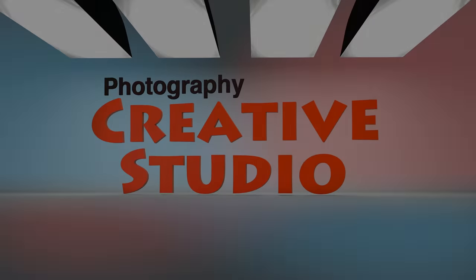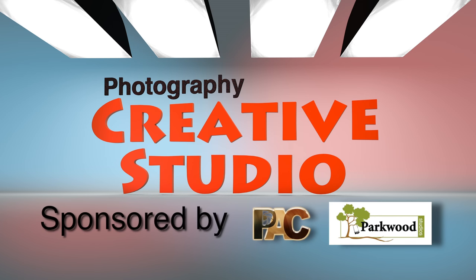Welcome to the Creative Studio. Tonight we're going to talk about metering your shots. We are sponsored by Photographer's Adventure Club and Parkwood Studios here in Phoenix, Arizona.